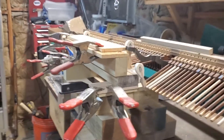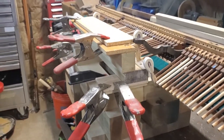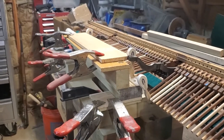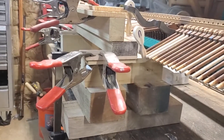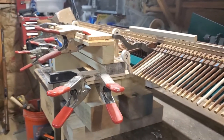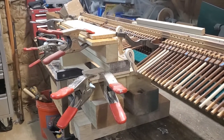Hey everybody, Chris here. I was looking at one of my past videos where I had the beast — a hammer hanging jig — hanging Renner blues on this lakeside upright. I got the beast all set up and in the last video I didn't really show it too much, so I thought in this video I'd take it apart and show you all the parts and how it works.